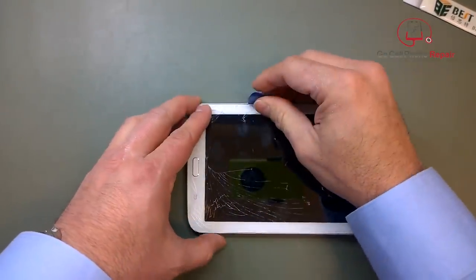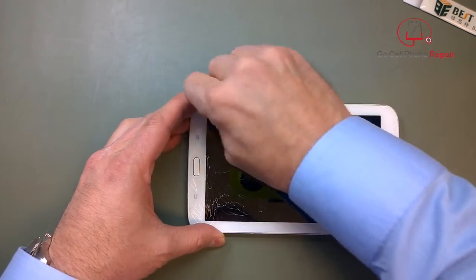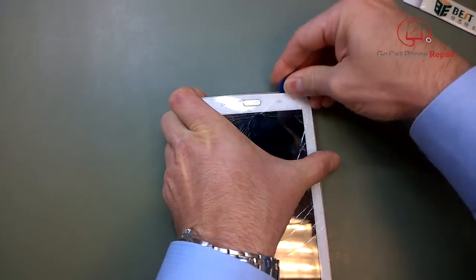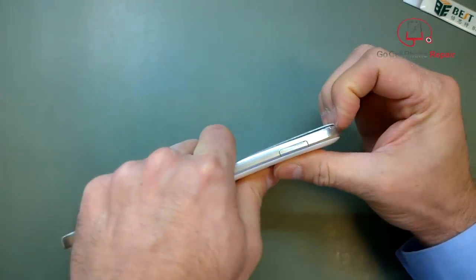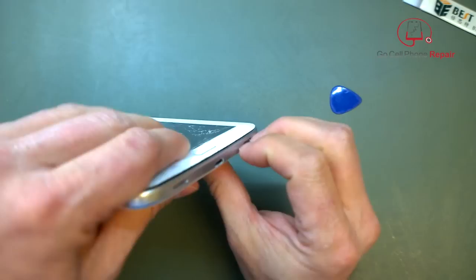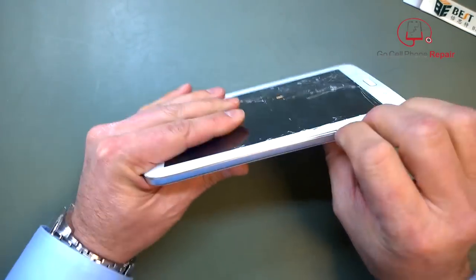Do be careful around the charging port — you don't want to go in at too much of an angle there. If you just go slowly and take your time, you'll notice that once this thing starts to unclip, you can literally just grab it and pull it away from the frame, and disengage the rest of the clips with your fingers.